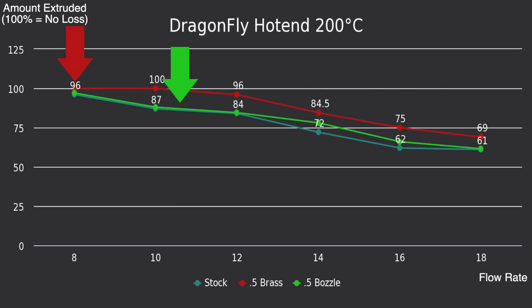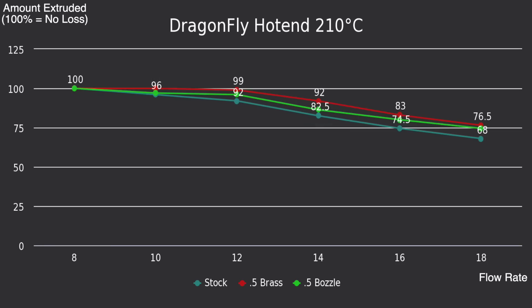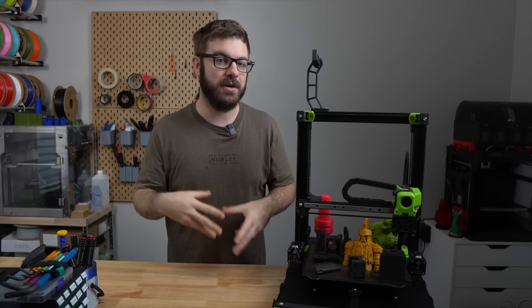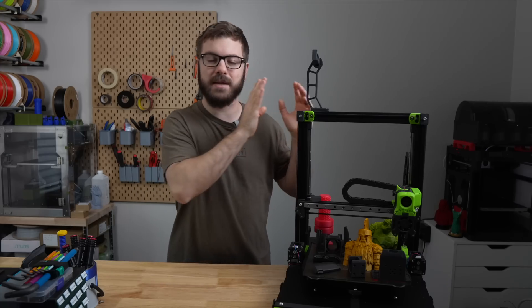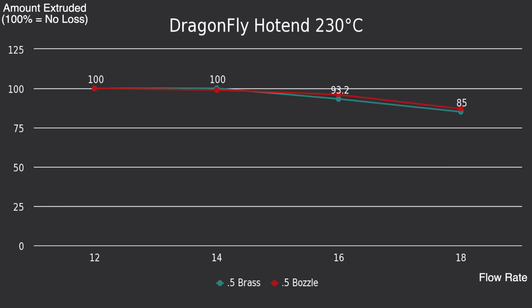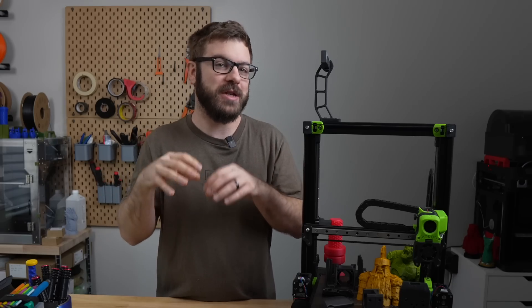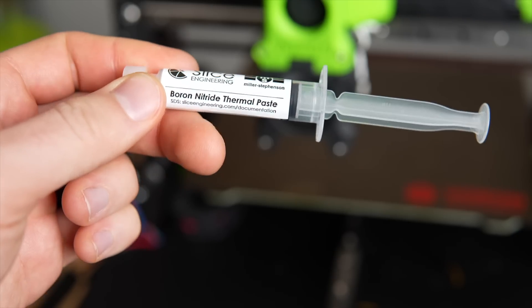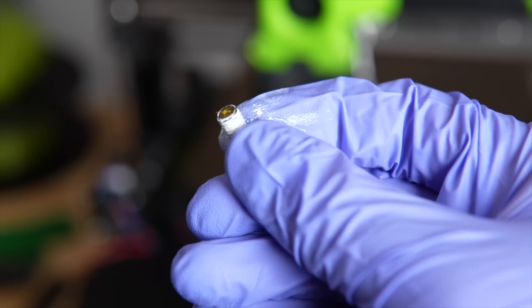Although both the Basel and the 0.5mm brass beat the 0.4mm plated copper nozzle across the board, the 0.5mm brass was able to output more material at 200 and 210 Celsius than the Basel. At 220 Celsius and 16 cubic millimeters per second, the Basel took the lead slightly, before dropping behind at 18 cubic millimeters per second. Since the gap seemed to be shrinking the hotter I went, I ran the tests again at 230 and 240 Celsius. The results were near identical — neck and neck, with the difference often being just a hundredth of a gram. I also tried applying boron nitride on the threads as recommended, but this had very little effect on the output.